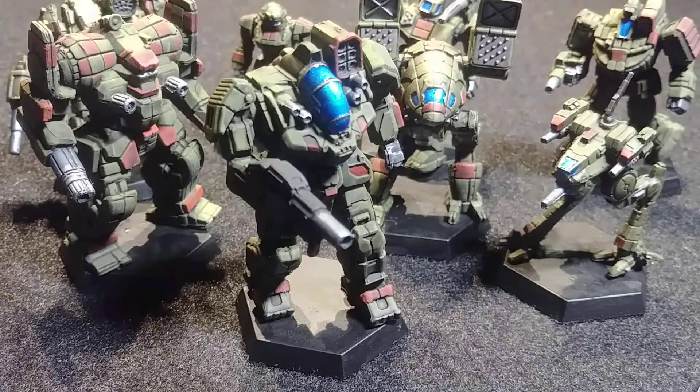All the models are made of a PVC-style plastic, and the plastic itself is pretty good quality.